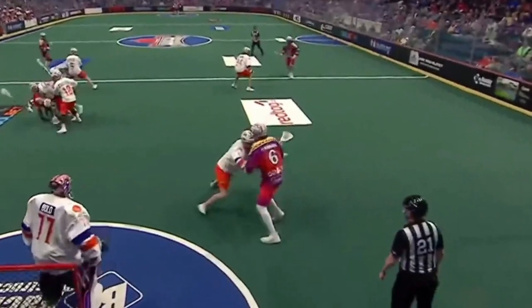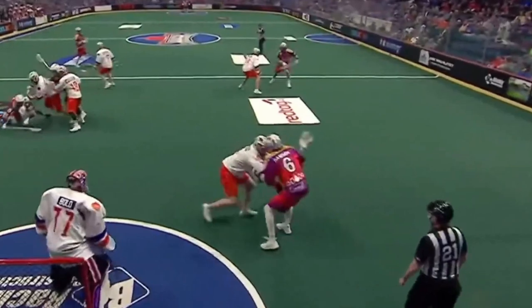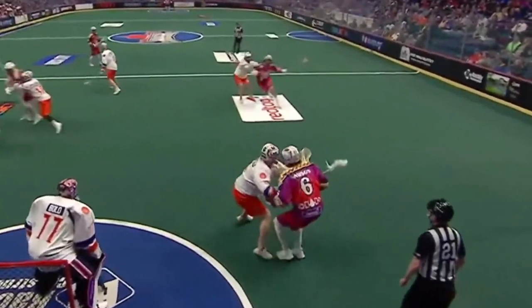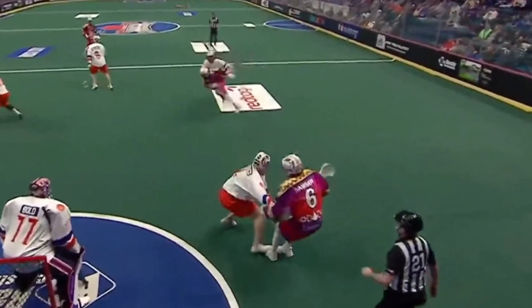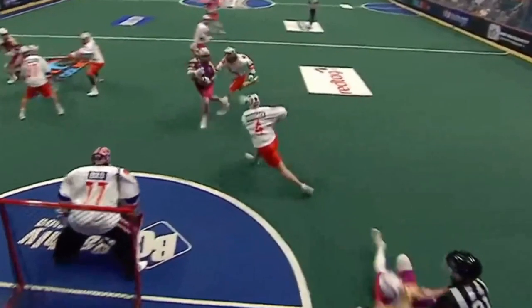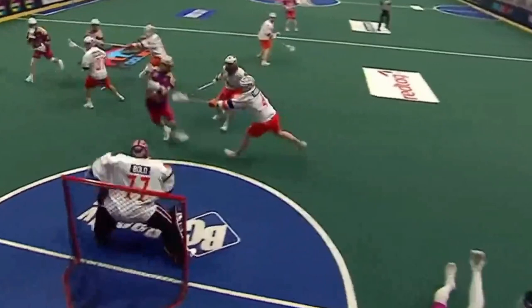These are the little nuanced things that are going to make you a better lacrosse player. Dan Dawson's doing a great job engaging his defender here. He recognizes Chowen Rogers has a one-on-one opportunity. Watch Dan Dawson just hold on to his defender and not let this slide happen. He's literally falling over while holding on to his defender's jersey, and that's going to give Chowen Rogers just enough time to finish this play and put the ball in the back of the net.